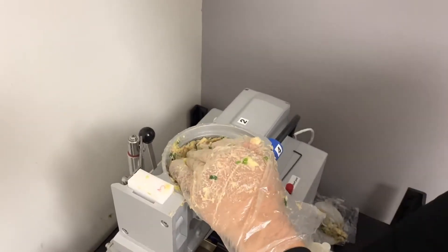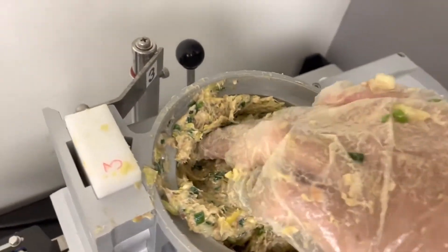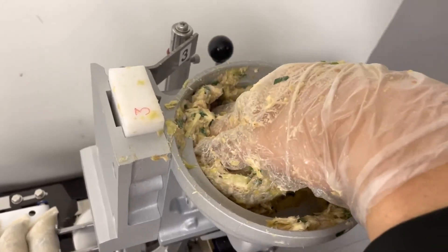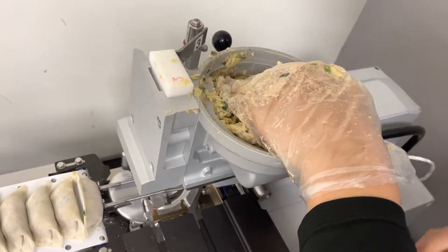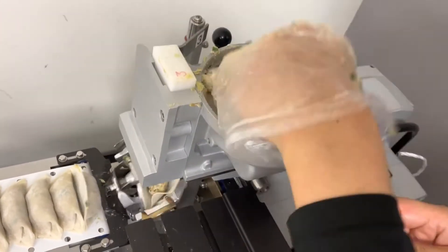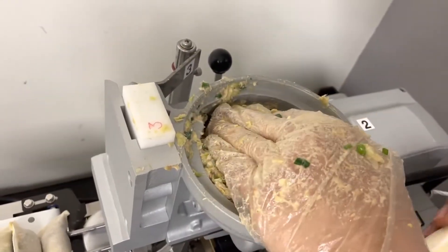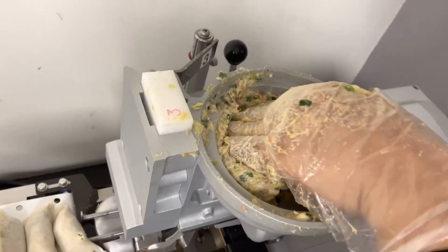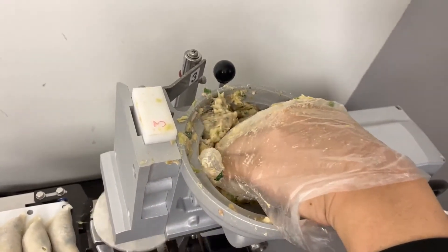Now push by hand. This hole here is going to cause it to fall, so keep pushing and keep the pressure like this. Once you're making the gyoza, the pressure will come back, but keep pushing. Organize it and cover.